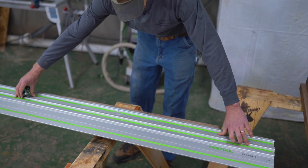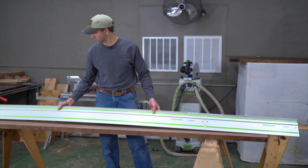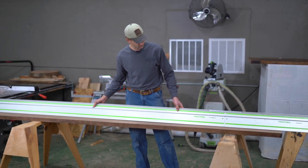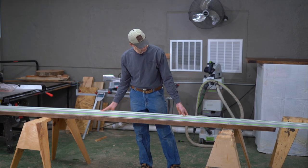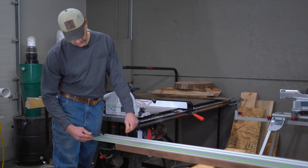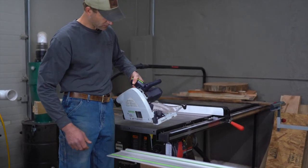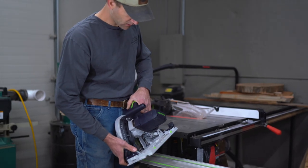Now we've got enough track to cut our piece of wood, so we'll go ahead and get started. You'll notice we're going to leave a little bit of overlap on either end of our work piece — that's necessary because the track saw has to ride on this rail.